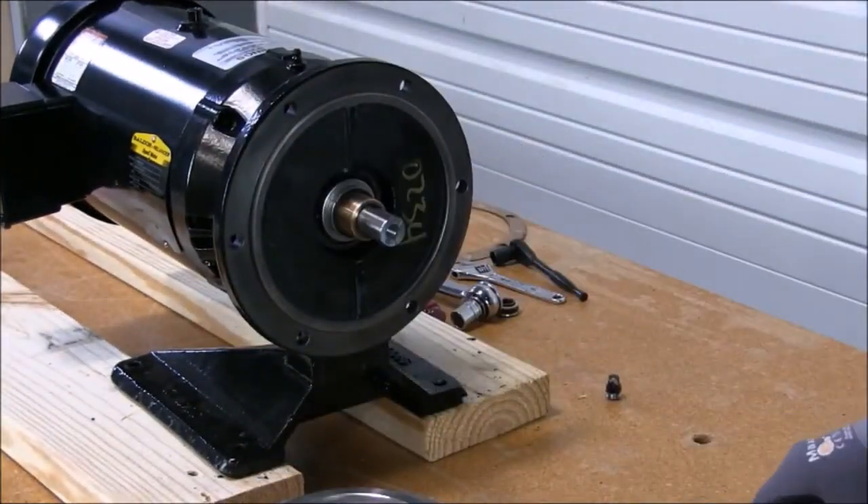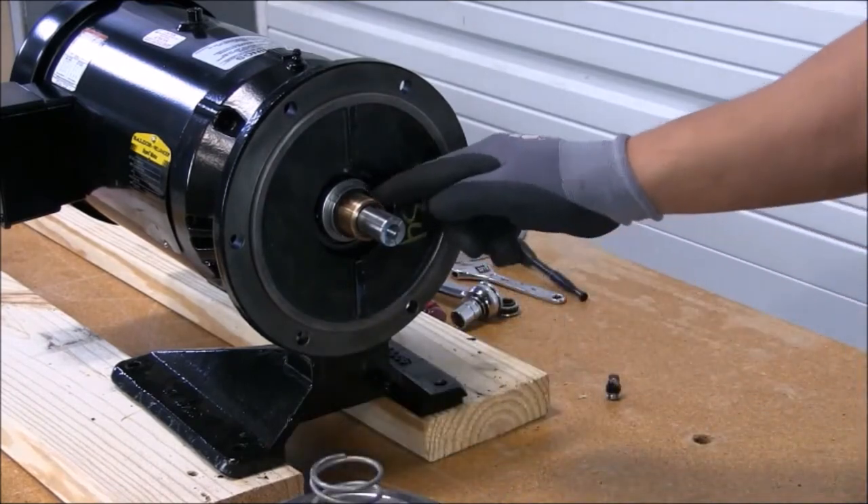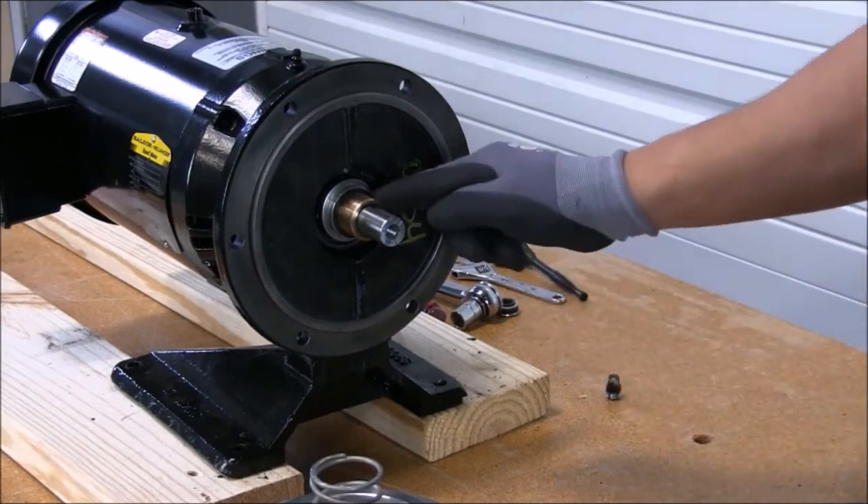Now that we have removed the impeller, we have exposed the seal hardware as well as the seal head. Now it's time to remove the seal head.